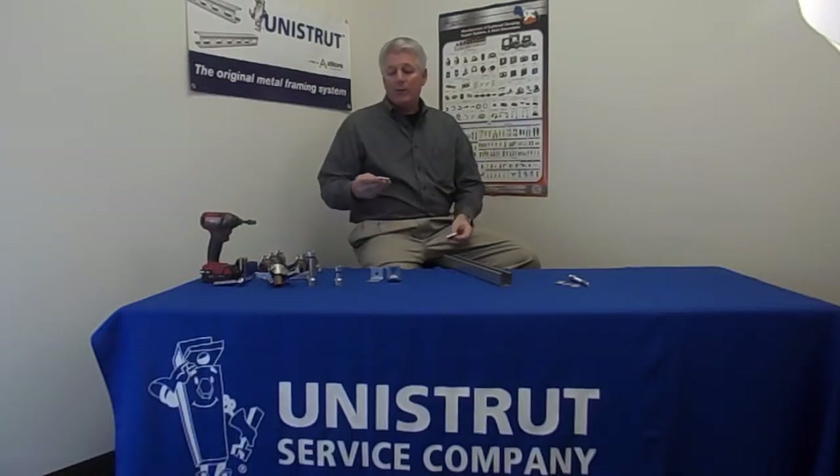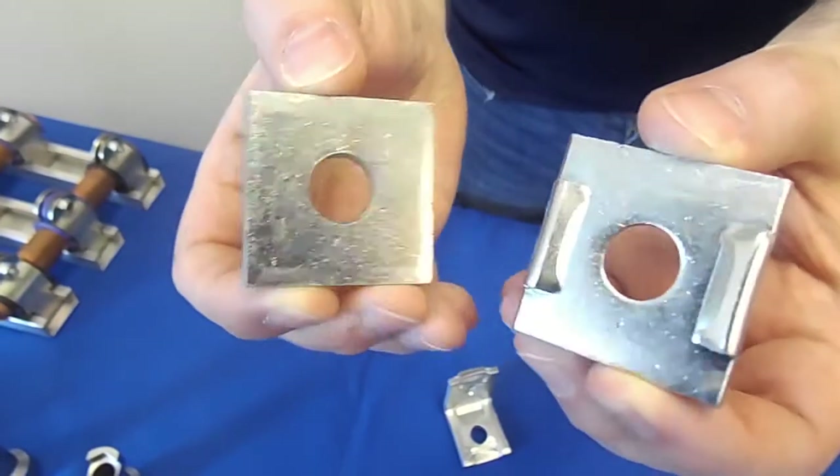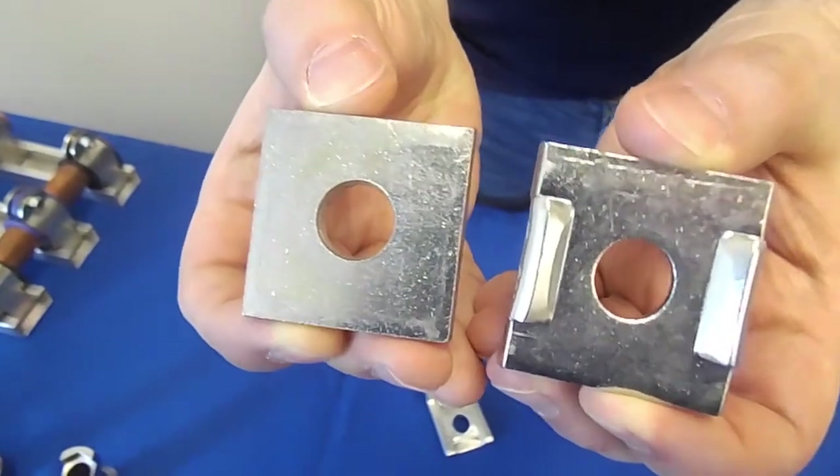There are two primary fittings out there today that actually have a keyed component to them. The typical flat washer is going to be a 1064, and the keyed version is the P2864.